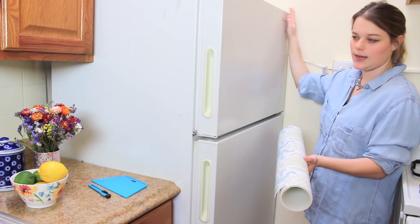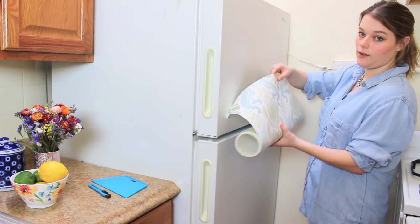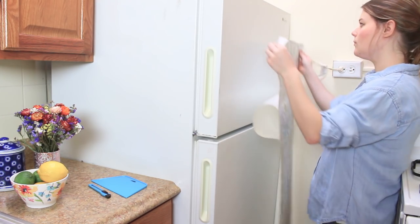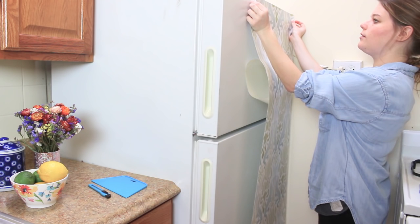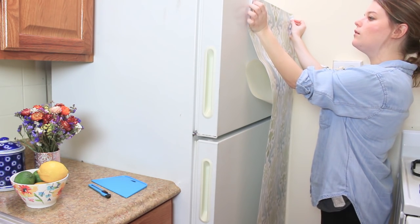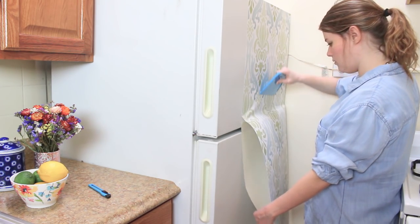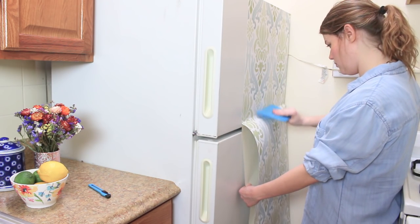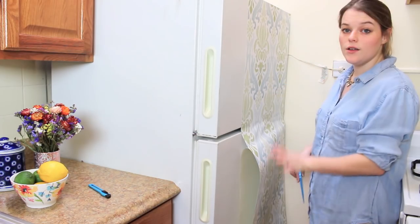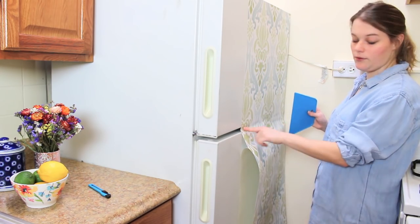This is the area that I have the least access to, so I'm going to move outwards. I'm just going to peel off a little bit of the backing and work my way down. I've come to the divide between the freezer door and the fridge door — I'm just going to go straight over this and we'll cut it afterwards.